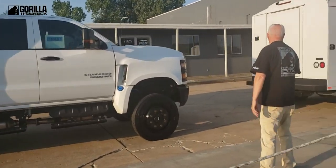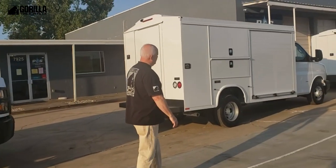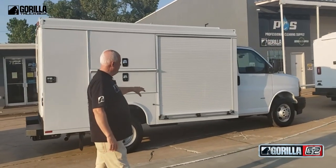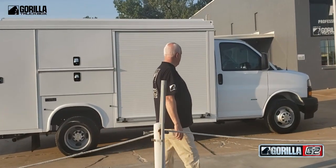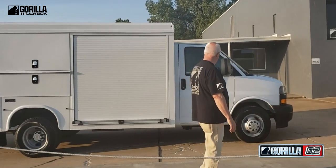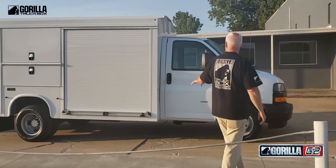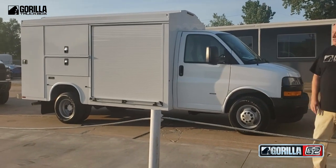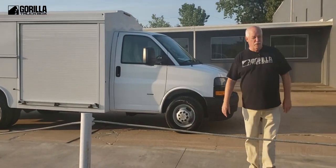Let's go down and look at our Gorilla G2. It's built on a Chevy Cutaway 3500. It's a great truck for restoration. You can get it in a 3500 or a 4500. This one has the 6.0 engine in it, so a very reliable truck.